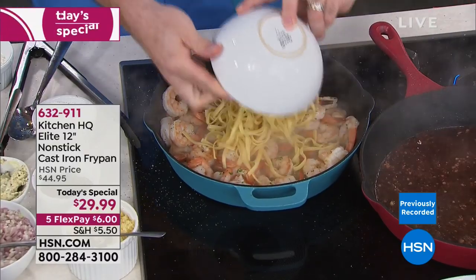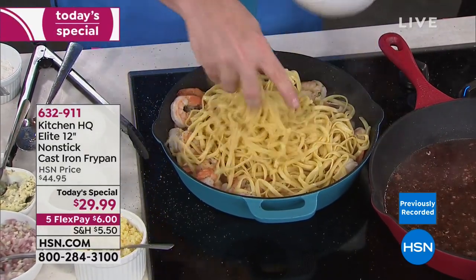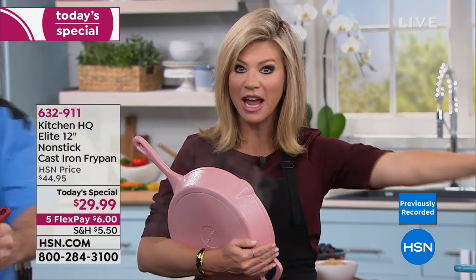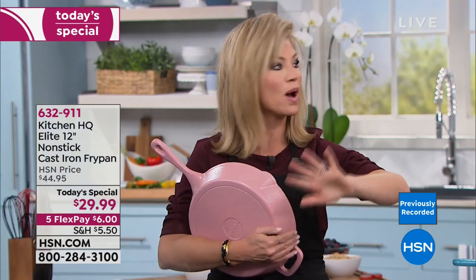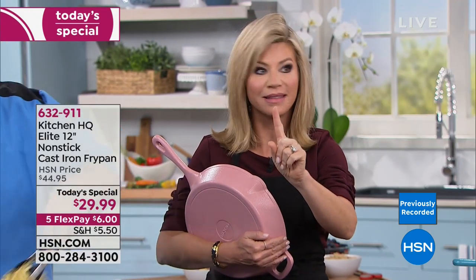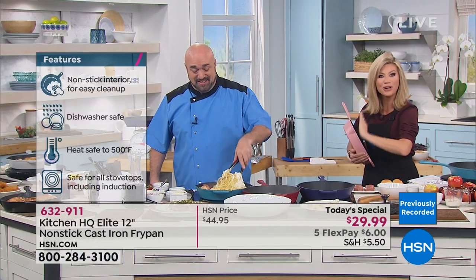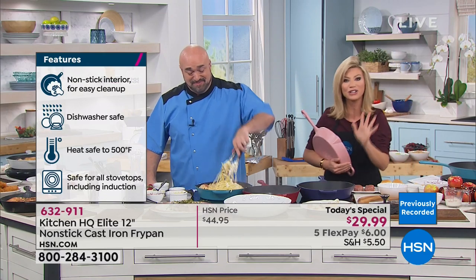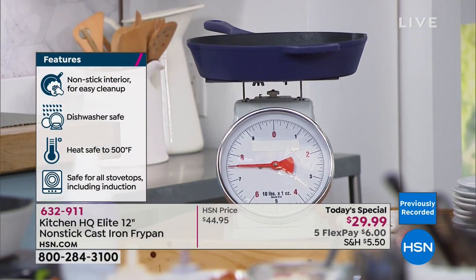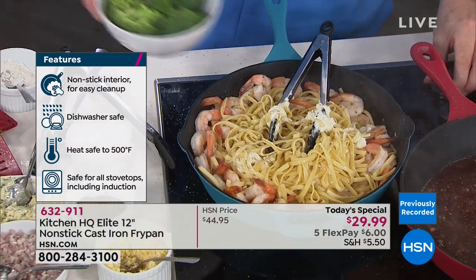If you want the rose, final chance — this will be gone this hour. We'll be stamping the rose sold out. This works on induction and every single range top. You can take this out to the barbecue, and it's oven safe as well. It weighs seven and a half pounds. If you buy two, you get free shipping and handling — when you spend $59 or more with our Kitchen HQ line, you get five flex pay on everything and free shipping.